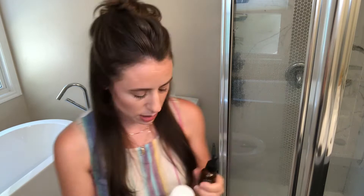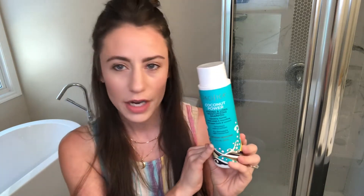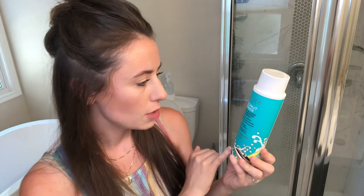I also use the John Masters nourishing defrizzer oil. I use very little — my hair is long so I do about three drops just in the ends. If you go overboard with this your hair will look oily, so you have to be careful. I also want to show you the shampoo I'm using. I don't use conditioner in the shower because it makes my skin break out — they're usually too rich.